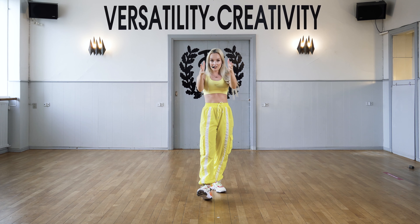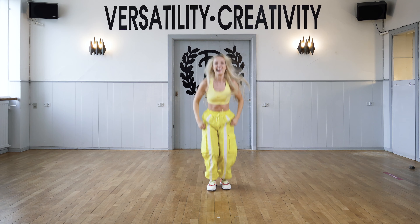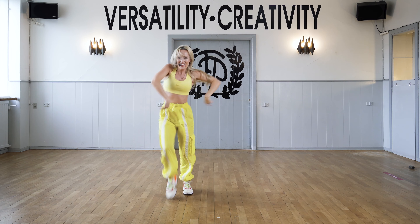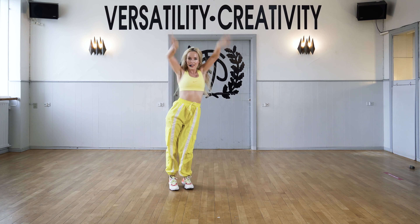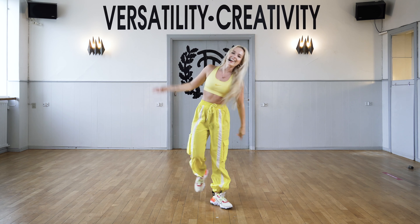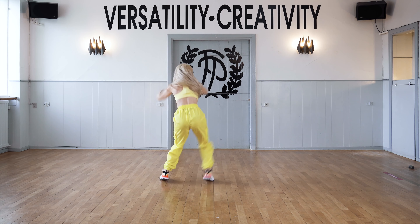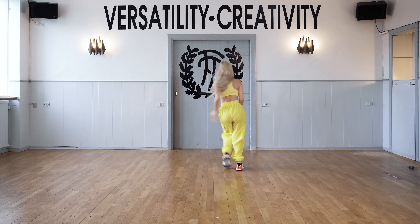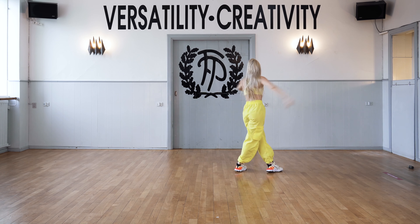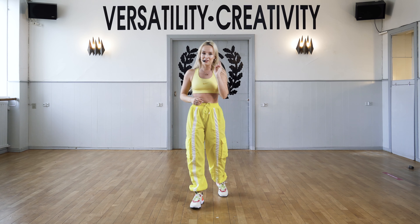I'm gonna show it to you to the front and then I'm gonna show it full out to the back and then we're gonna start. So I'm gonna break it down right now. The first part. Let's go.